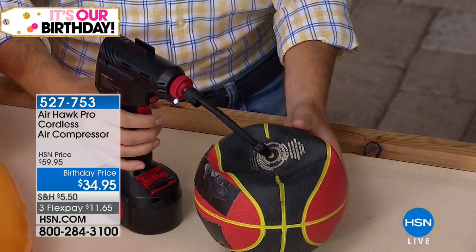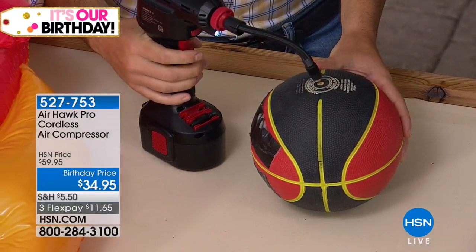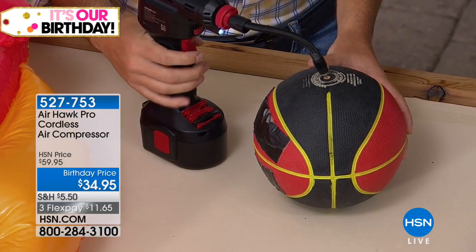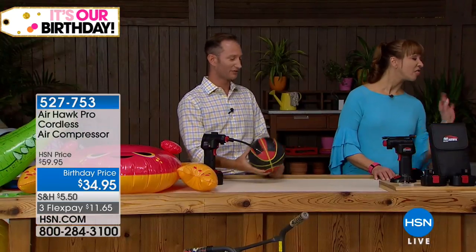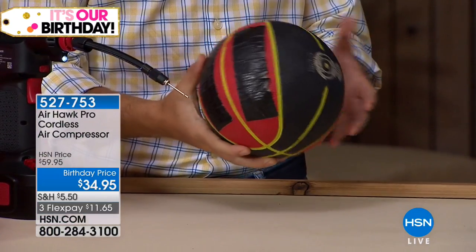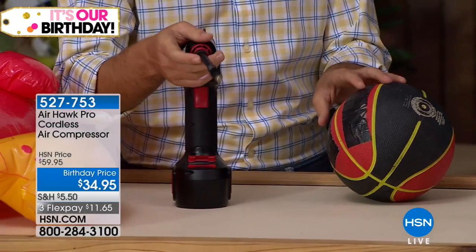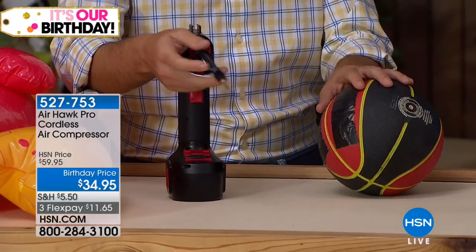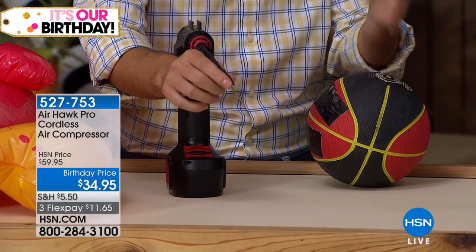You've got pool toys, floaties, inflatable inner tubes — you got the whole nine yards. We go to the garage to shoot some hoops and what ends up happening is we go to get our basketball and of course it's flat. Within seconds we can go ahead and inflate it. The best part is you actually have a place to store all of the little adapters, which I think is great. Because every single time — we played a lot of beach volleyball growing up — these are the hardest things to keep track of. There's an actual little place where you can go ahead and keep all of your adapters.